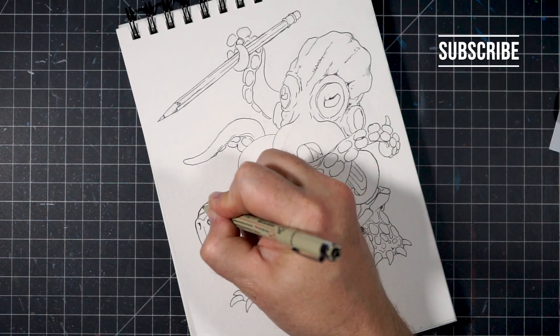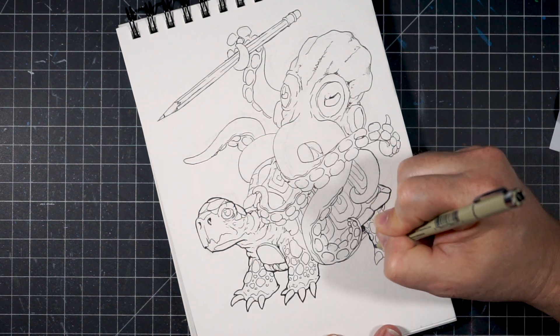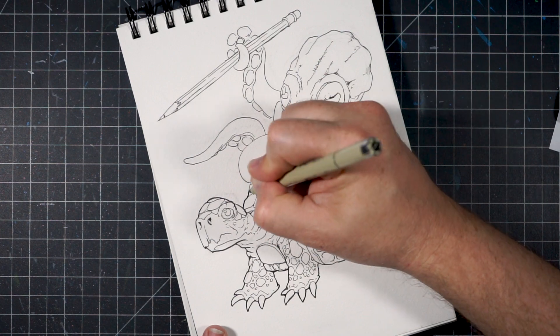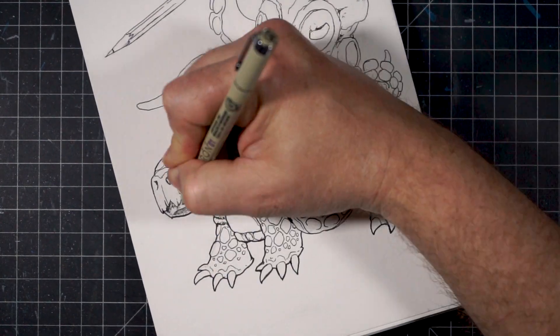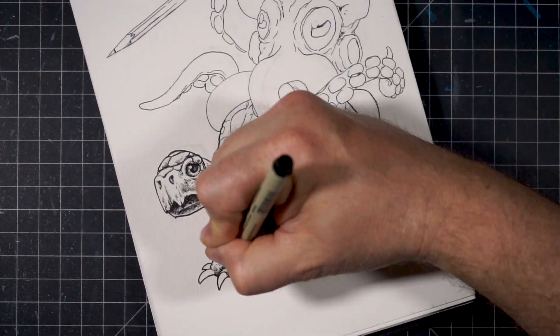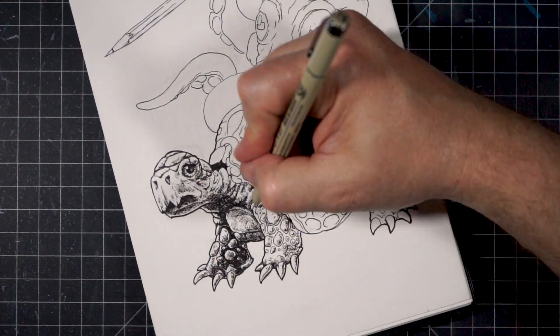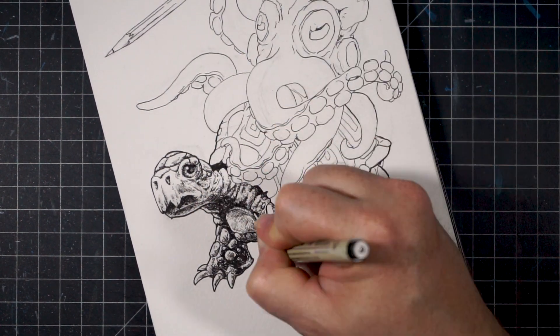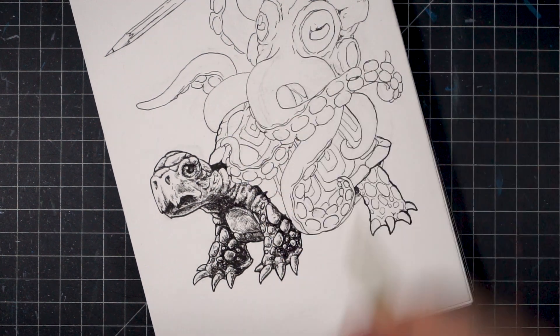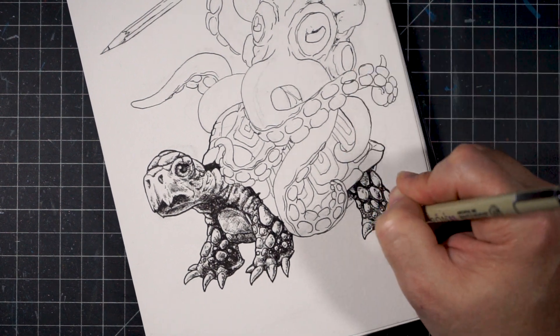Now that the sketch is fully fleshed out, I will again start defining the outlines even further on the characters. For the turtle, I will be using a number 10 micron and switching later to a brush pen to outline the octopus. This will hopefully give the two characters a totally different feel with texture. To create light, shadow, and to bring depth to the details, I will be using a variety of hatching and scratching techniques designed to quickly convey a three-dimensional look to this drawing.